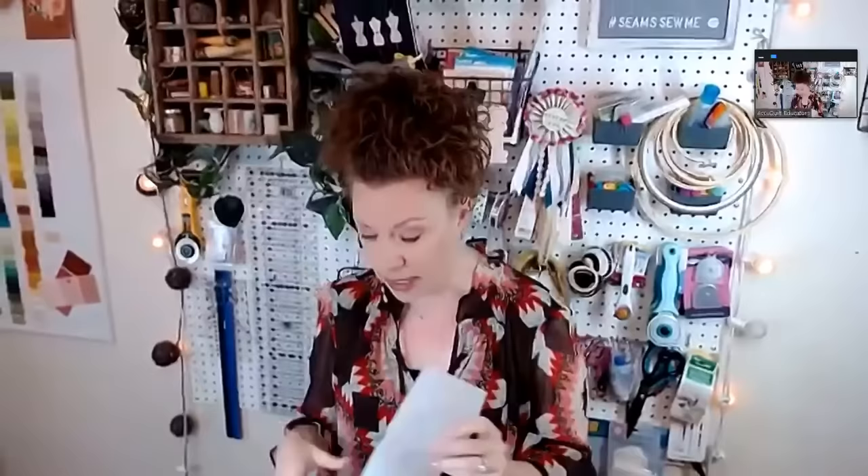Do you have any tips or tricks for people just starting EPP or who've been doing it for a while? I do! My favorite tip is making your own leave-in papers out of stabilizer using the IQ Go Cube. So I use a firm stabilizer — I got to where I didn't like removing papers; I just wanted to stitch, get it done. What happened was I looked in my closet and thought, what can I use besides papers? And it was this stabilizer. When you wash it, it turns into something like tissue paper — you don't even know it's there.